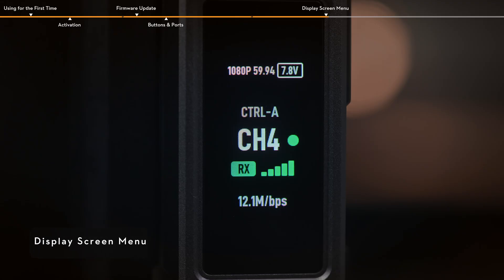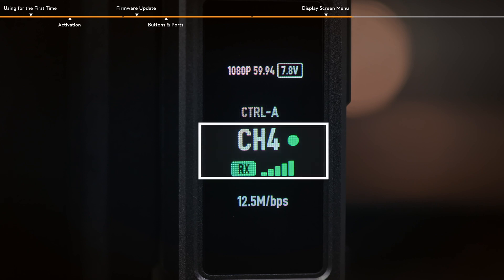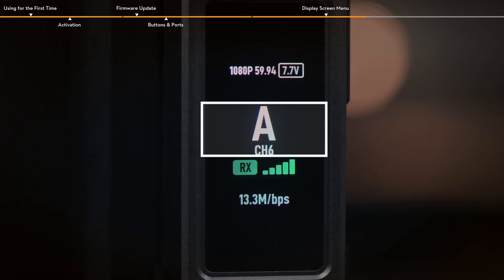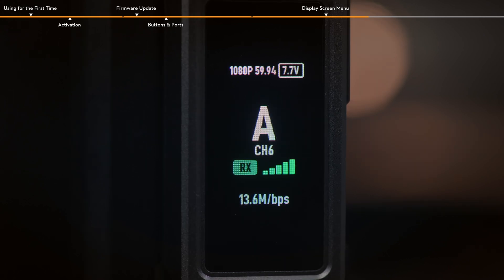When the receiver is linked and connected to an input source, the top left corner of the display screen shows the video resolution and frame rate of the input, while the top right corner displays the battery voltage. In control mode, from top to bottom: control A or B, channel in use, and channel signal quality — two statuses: strong (green) and weak (red). In broadcast mode, the device number and channel in use are displayed from top to bottom.